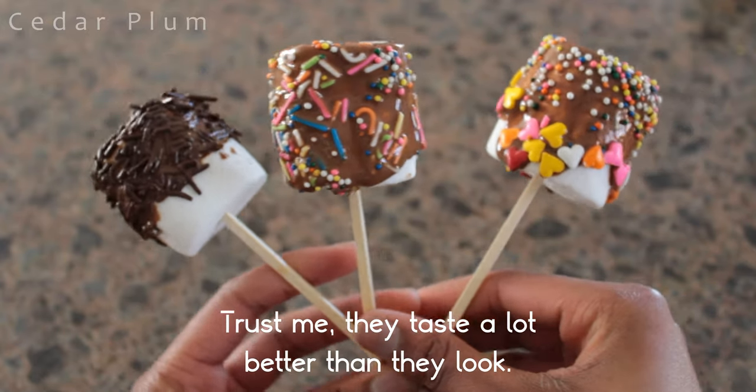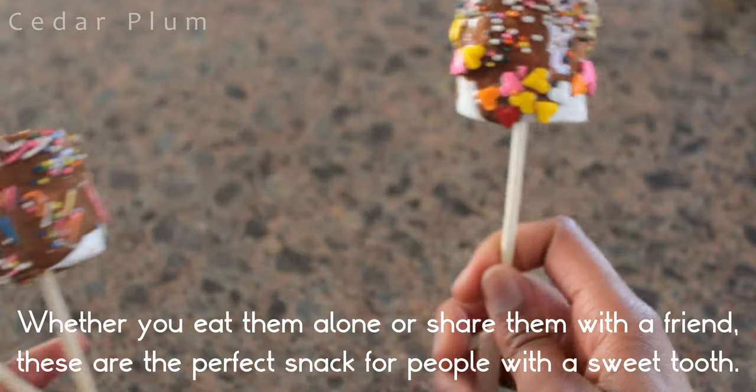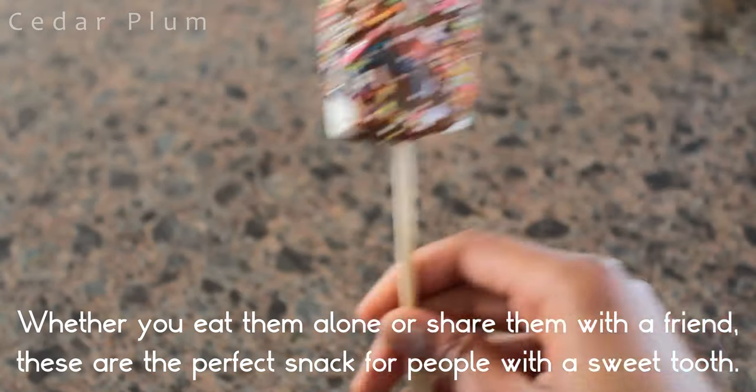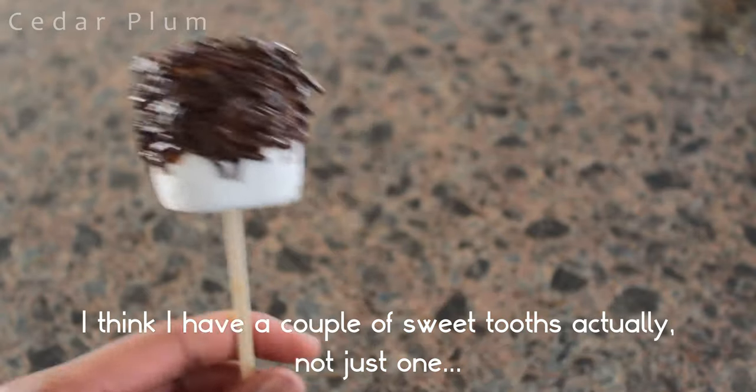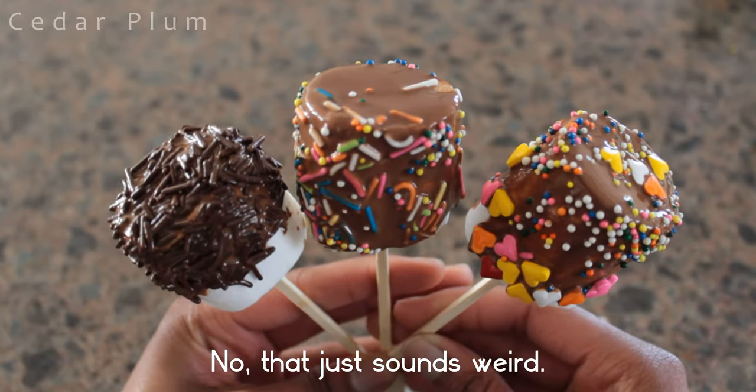Trust me, they taste a lot better than they look. Whether you eat them alone or share them with a friend, these are the perfect snack for people with a sweet tooth. I think I have a couple of sweet tooths actually, not just one. Or are they called sweet teeth? No, that just sounds weird.